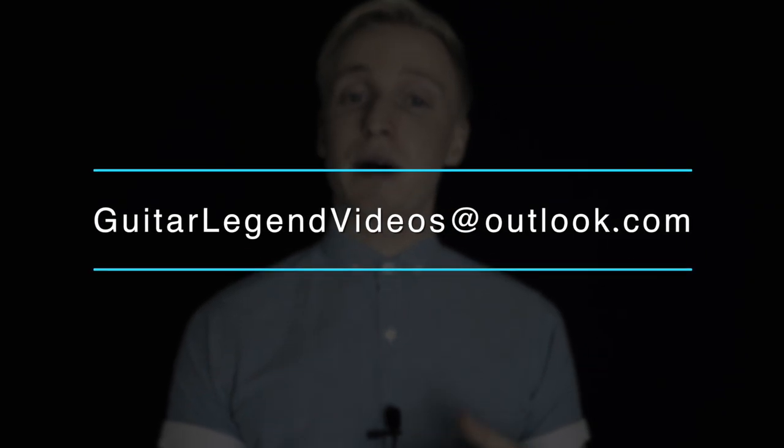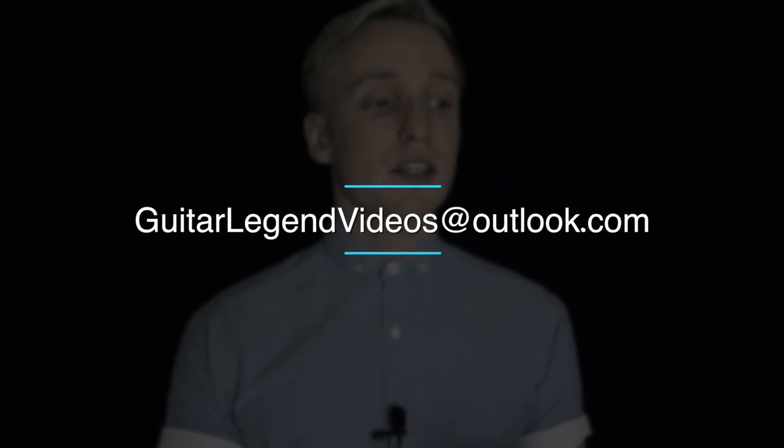Hit the link below in the description and check out the course — I've got a page there that explains everything. If you still have questions after you look at the page, just contact me. Email me at guitarlegendvideos@outlook.com with any questions you have about the course — whether it's right for you, if you need some direction, or if you're unsure about your path as a guitarist. Just send me an email and ask; I will happily reply, usually within a few days.